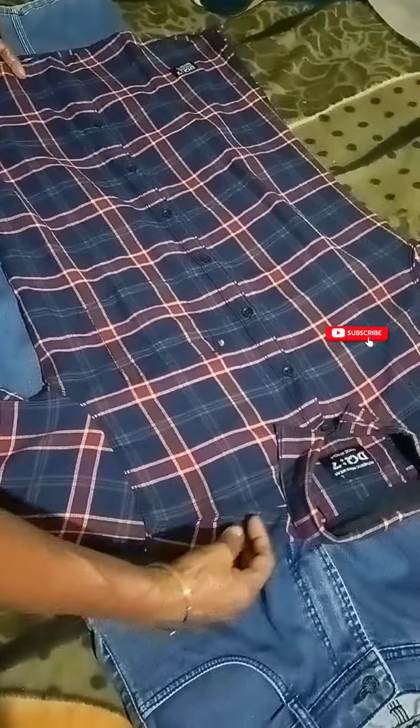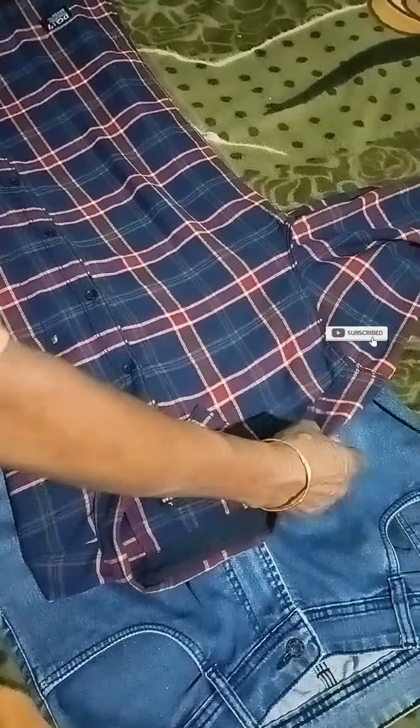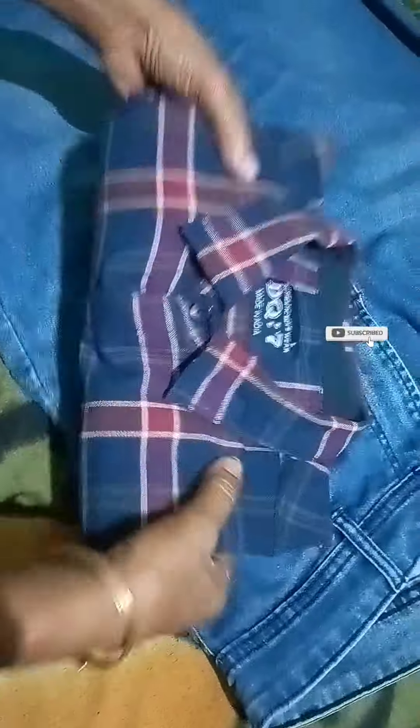In the same way, we will put in the front row and we will put in the back row. If you are using the same technique, we can use it as a tool for using it.